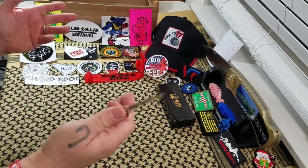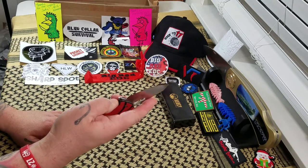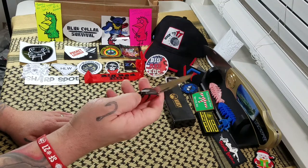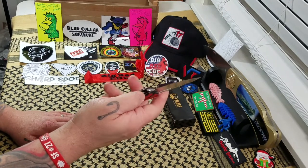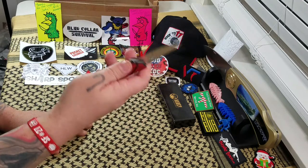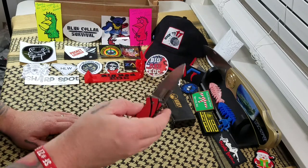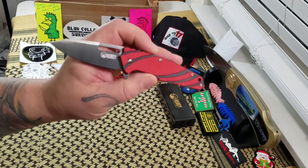As an under-ten-dollar knife, Blue gives it an 8.5 and says it's pretty darn good for less than ten dollars, and I have to agree with him. When we talk about the value of a knife for around eight and a half bucks, yeah, the value is there in my mind.